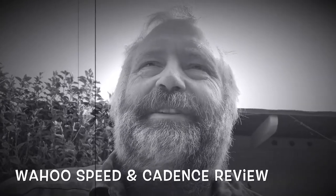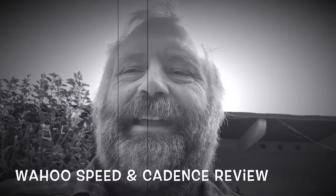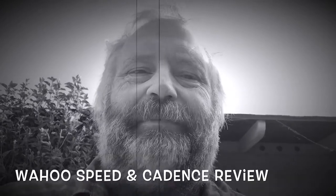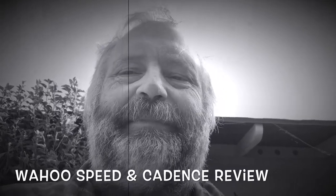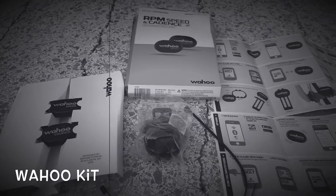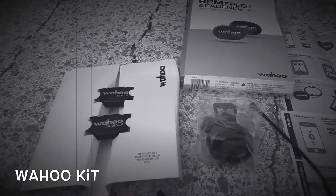Just got done with a 90-minute walk-run, did our kettlebell, and now I'm out in the backyard. I'm going to be messing around with my bicycle today because I got a Wahoo RPM Speed and Cadence sensor. I'm out here doing a product review — I got this RPM Speed and Cadence from Wahoo.